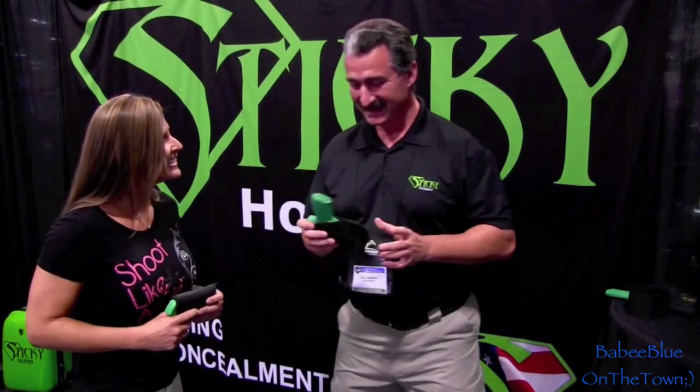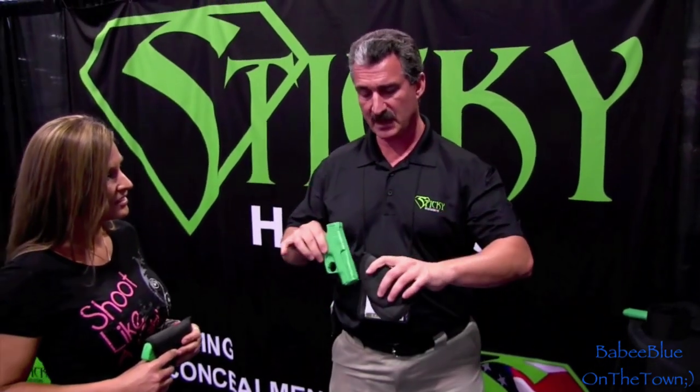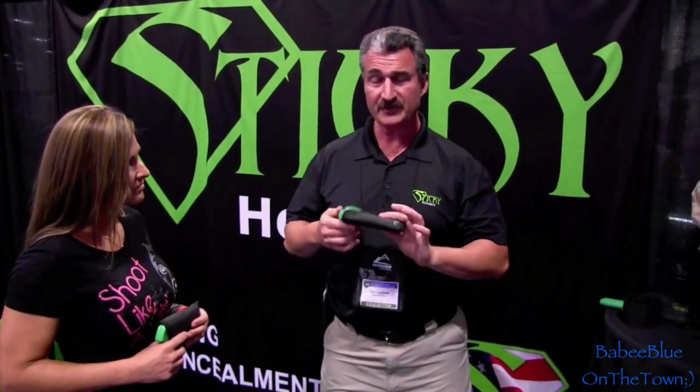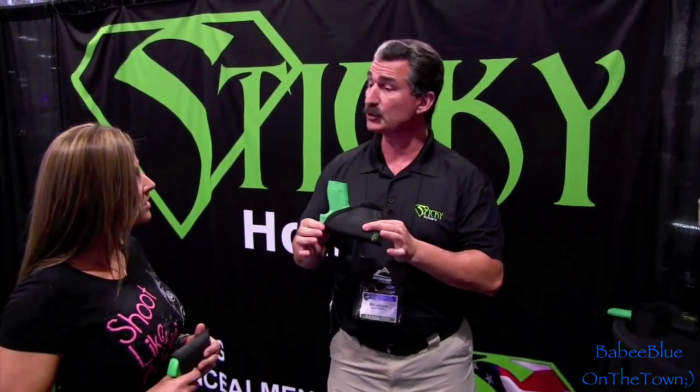Sticky Holsters - very simple. It's in the waistband or in the pocket holsters. It works on compression and friction: compression in the waistband, friction in the pocket. Draw the gun for reholstering - just take the empty holster out and reholster safely. We have 17 different sizes and options for lights and lasers. We also have the ability to convert any sticky holster into an ankle rig and also a thigh rig with our garter belt system for the ladies.